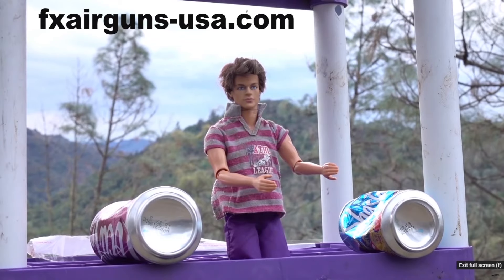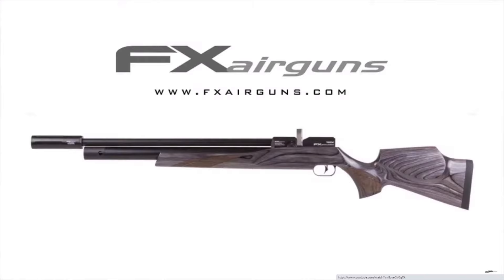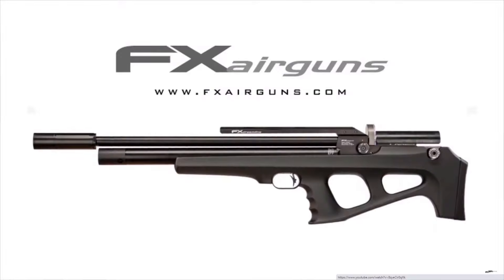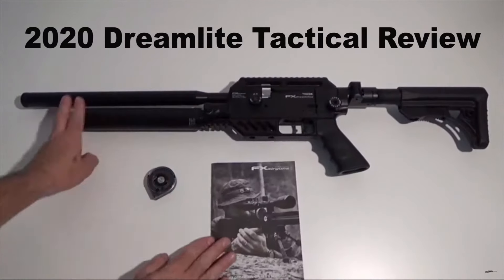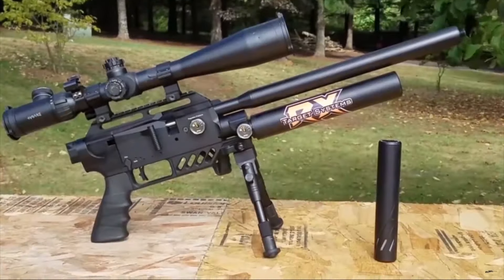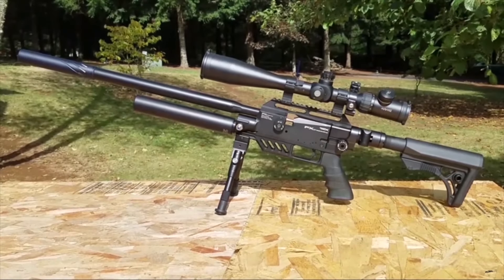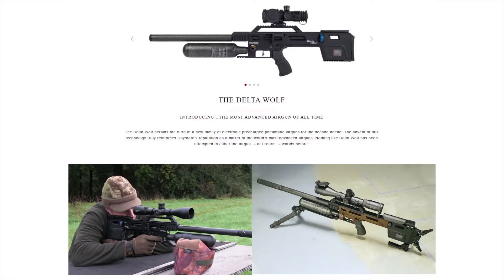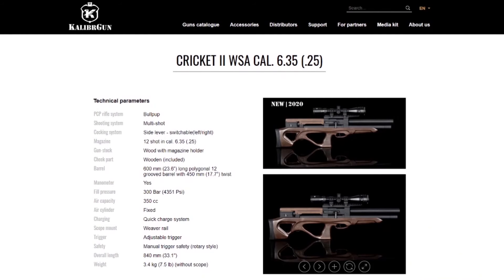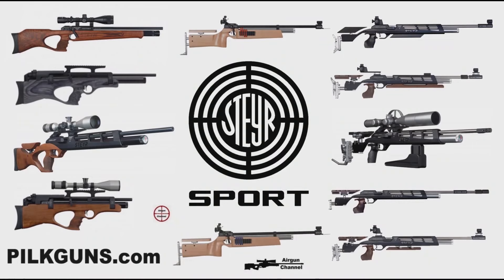I want to thank FX Air Guns USA for sending all this out. I really enjoyed shooting the Dreamlight 25 caliber again — if you're thinking about spending a thousand dollars on a gun, throw another two or three hundred bucks in and get yourself a Dreamlight, seriously. That's it for this one — more scope reviews coming, and I've got the best guns lined up. Delta Wolf 22, Argus 60 is in my mailbox, and there's a Cricket 2 coming out in May in the USA.